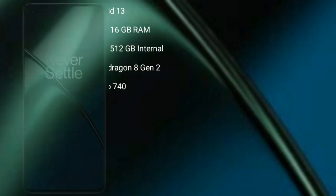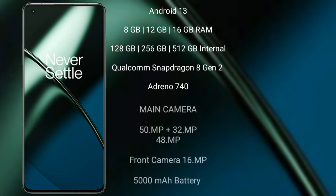The Motorola Razr 40 Ultra has a 3800mAh battery with 30-watt fast charging support. The OnePlus 11 runs on Android 13 and comes with 8GB, 12GB, or 16GB of RAM and 128GB, 256GB, or 512GB of internal storage, powered by a Qualcomm Snapdragon 8 Gen 1 processor with Adreno 730 GPU.